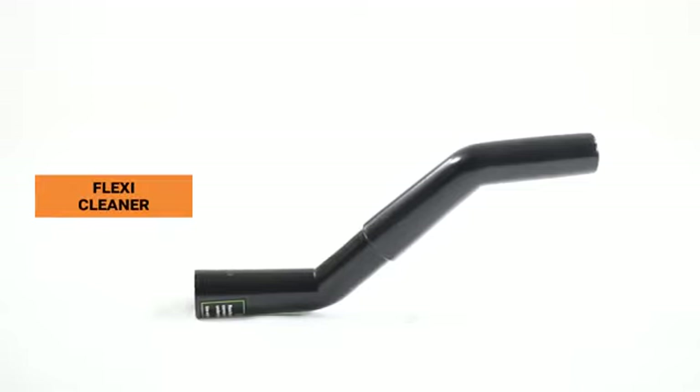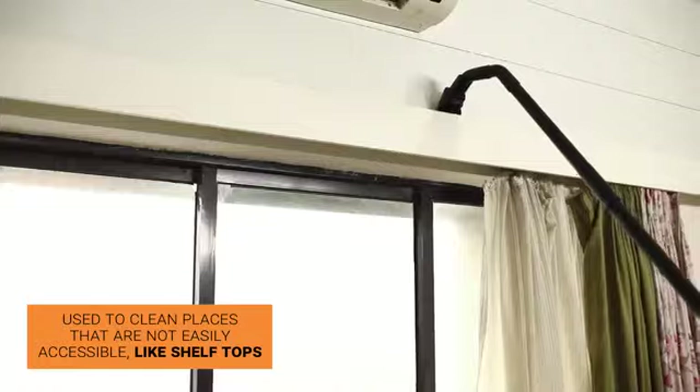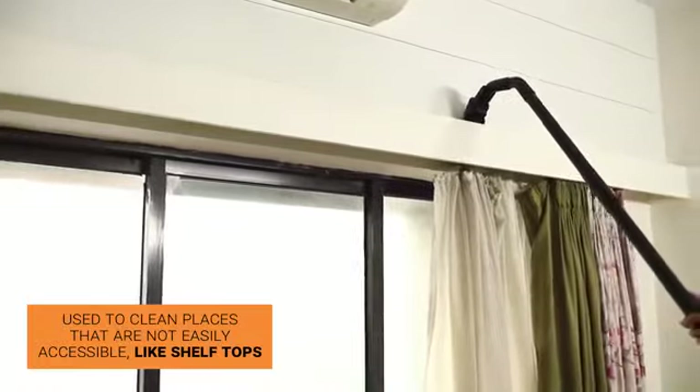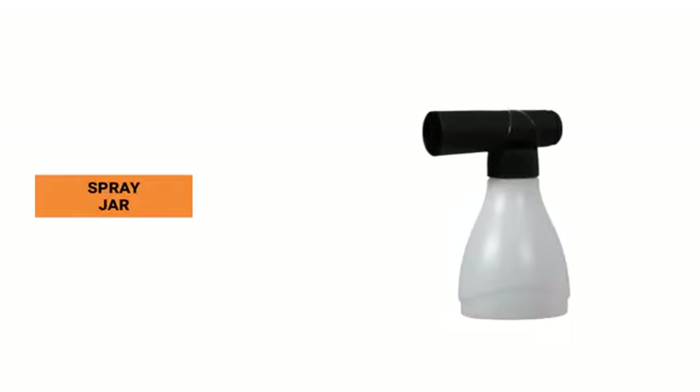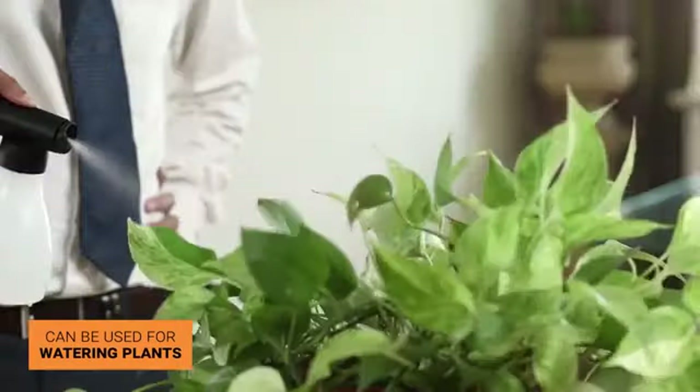The flexi cleaner can be used to reach inaccessible places easily and can clean shelf tops very effectively. The spray jar, when connected to the blower end, can help you water your plants.